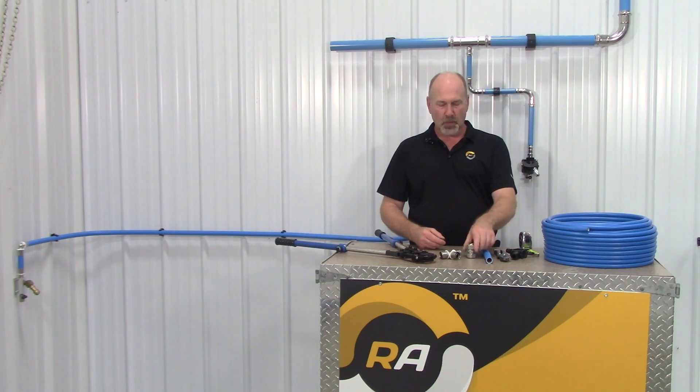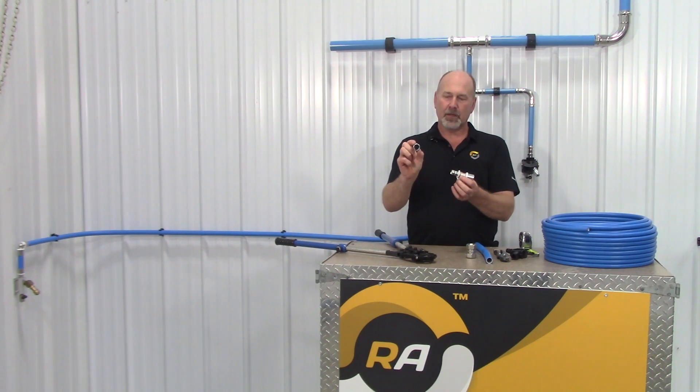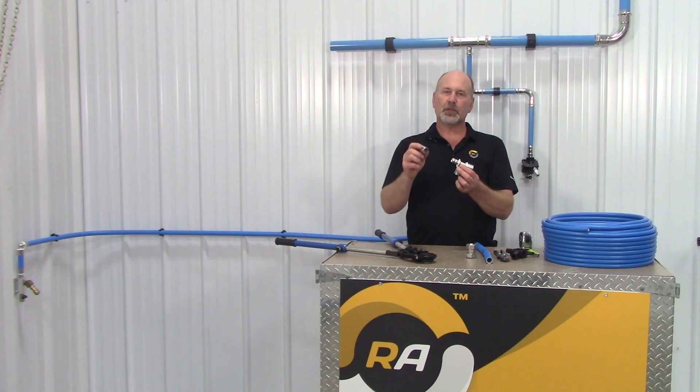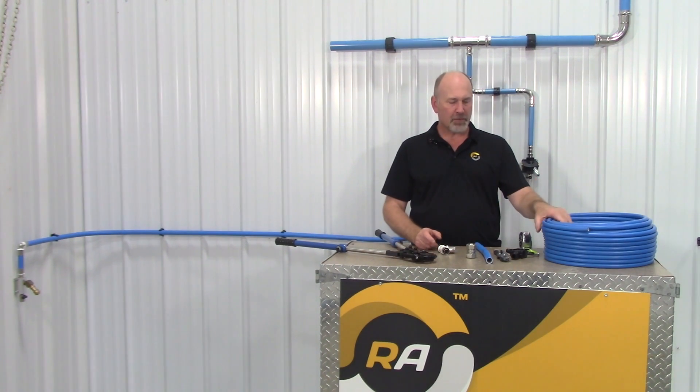The new Rapid Air compressed fitting has an o-ring and a sleeve that crimps down over the tubing. It's similar to what we call a pro-press tool in today's plumbing world. Sizes for the tubing range from half inch up to two inch in lengths up to 300 foot.